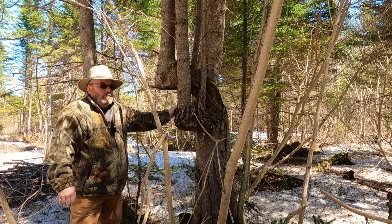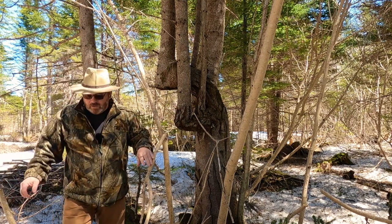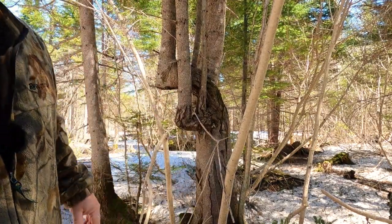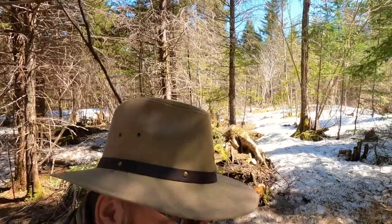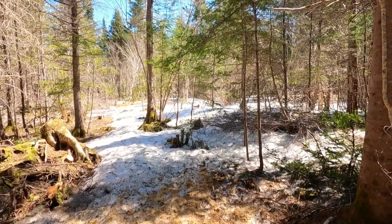If somebody in the forestry department can talk about some of these strange features that I see here a lot, I'd love to hear about it. Right now I'm just going to take you over here and show you a couple more of those bulging bark trees. Still a fair amount of snow here in the woods.